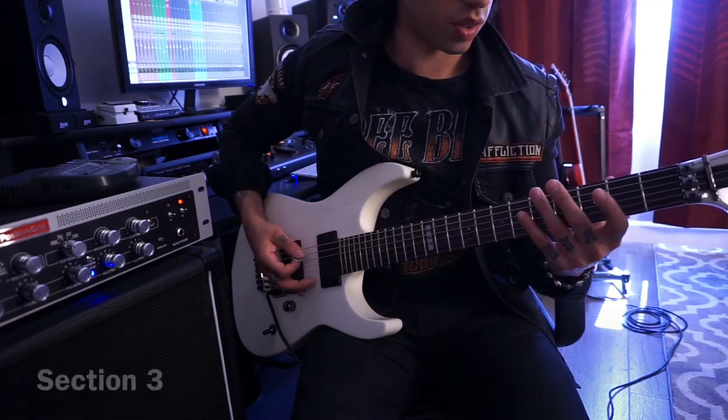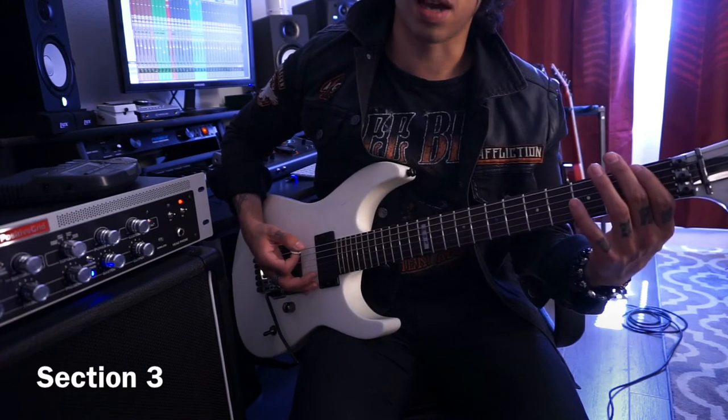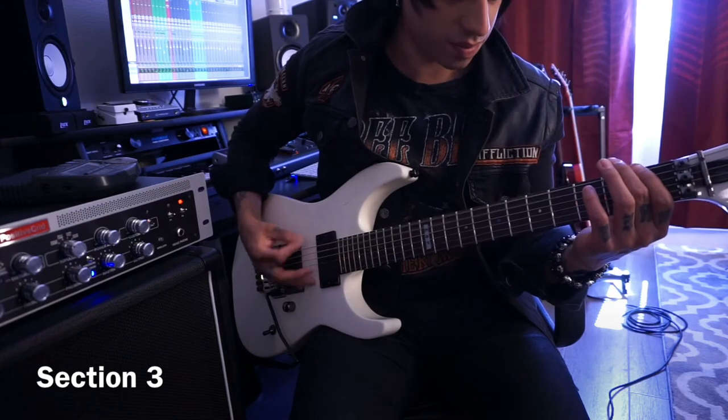And then this is where it changes. You hit the third fret, then the first fret on the lowest string.